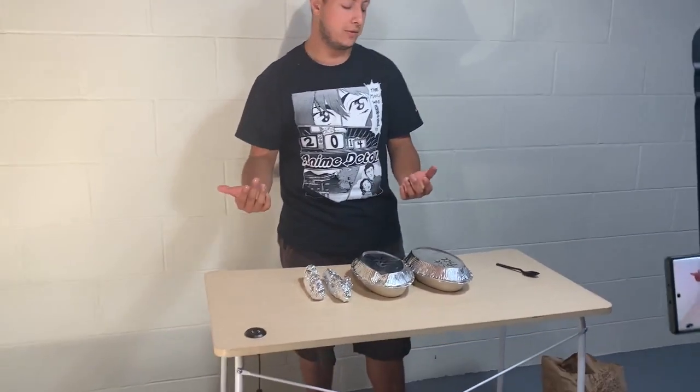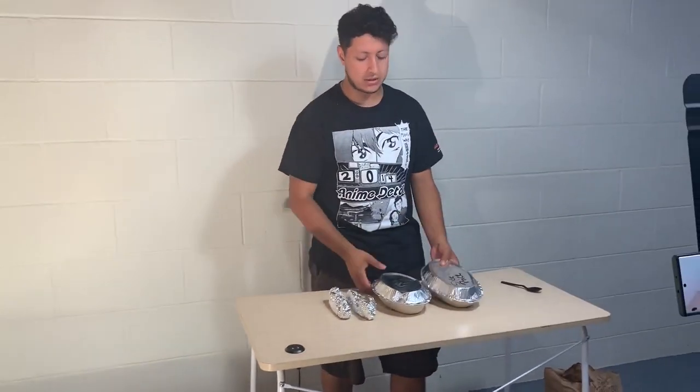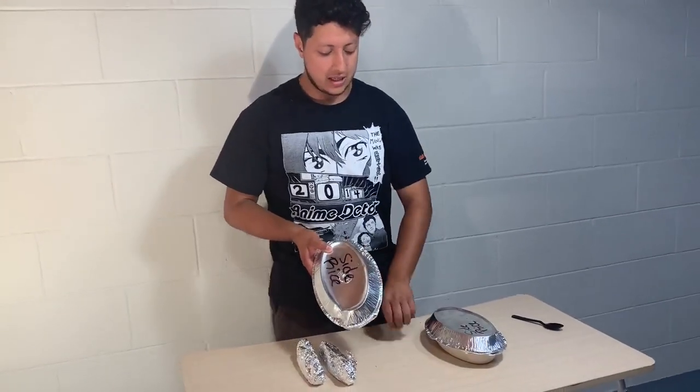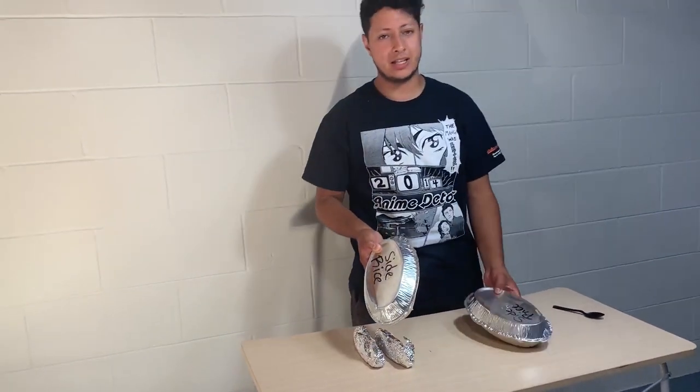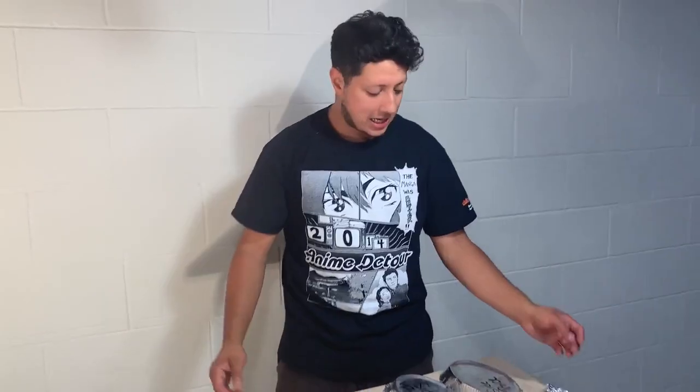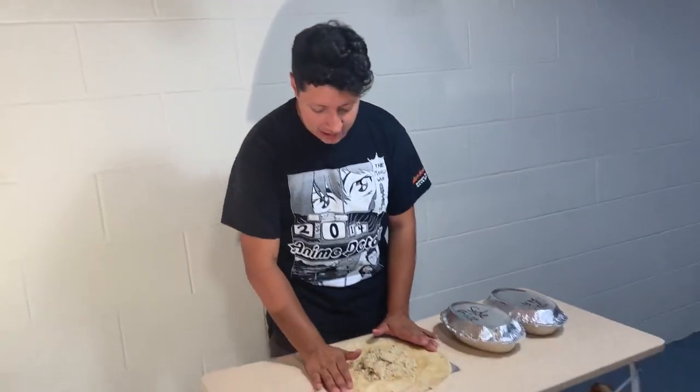Just go to Chipotle and get two sides of rice — that's all it is. You're gonna need to load your tortillas up with something so you can practice. Two sides of rice for less than three dollars. Get two or three burrito wraps or tortilla wraps to try out, so you have enough materials to start learning.